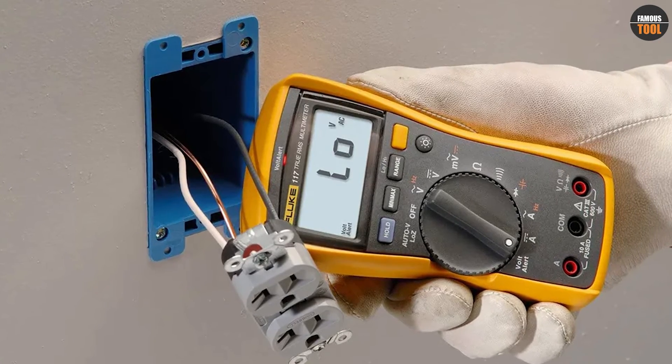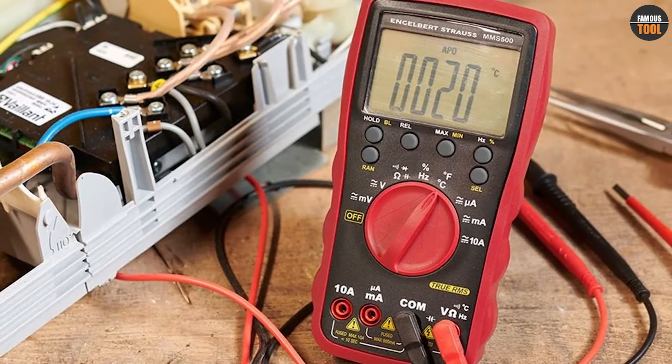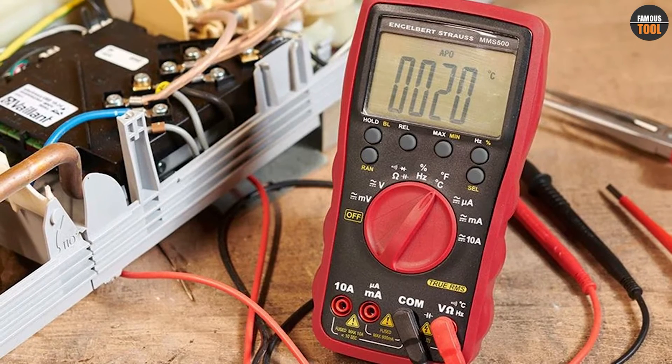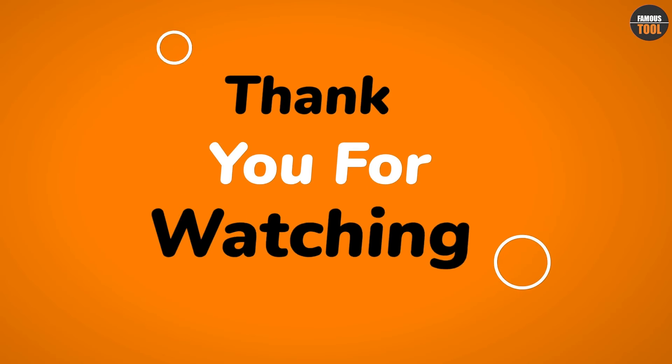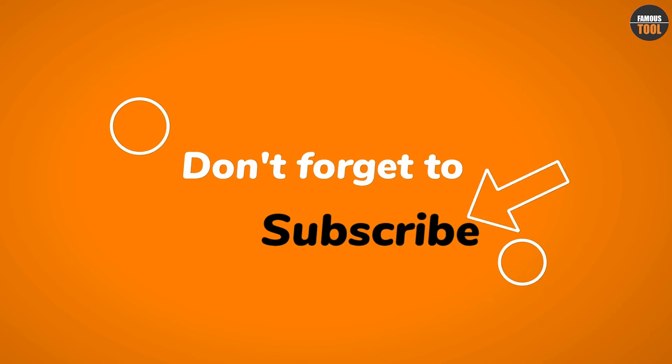Thank you for watching our video on voltmeter versus multimeter. We hope this video has been informative and helpful. If you have any questions, please leave them in the comments below. Don't forget to like and subscribe to our channel for more informative videos like this.